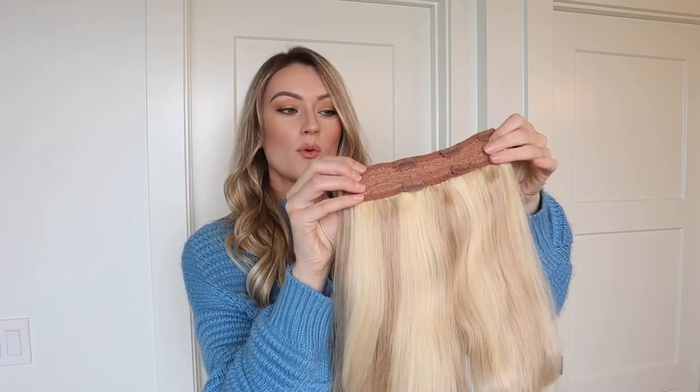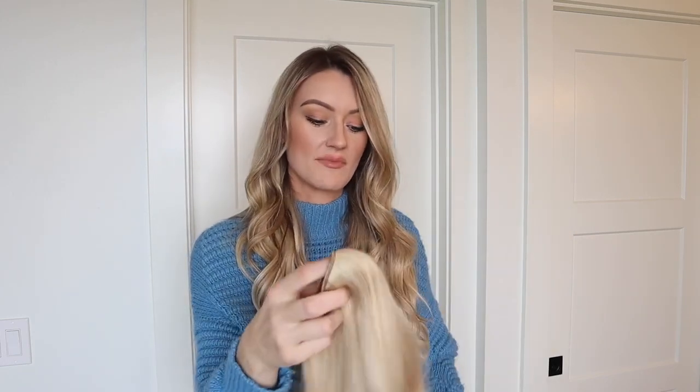Hey friend, McKenna here. I wanted to come and share with you guys five of my favorite go-to tips for making sure your hair extensions are lasting the absolute longest possible, keeping them shiny and healthy for the longest duration that you can. Currently I have in my 20 inch seamless hair extensions in the shade Pale Ash Blonde for reference, and I have my one piece clip-in from Kashmir as well to show you guys some things in the video.